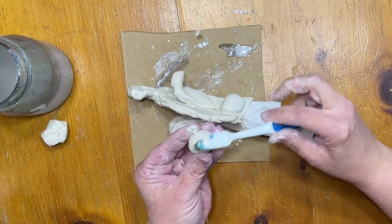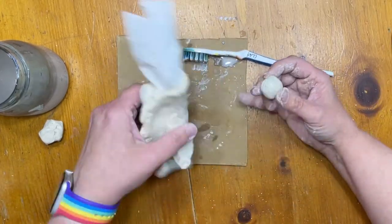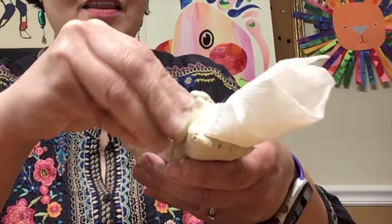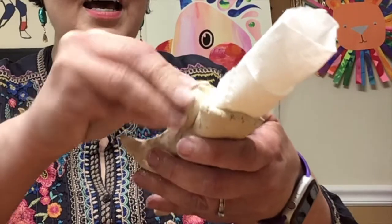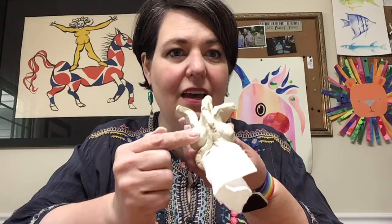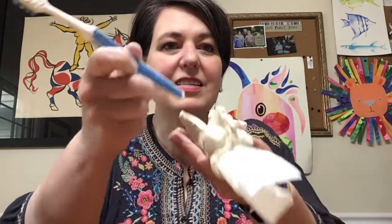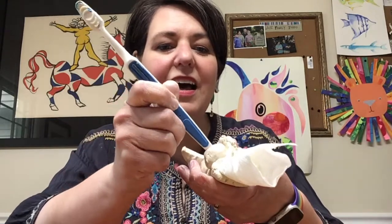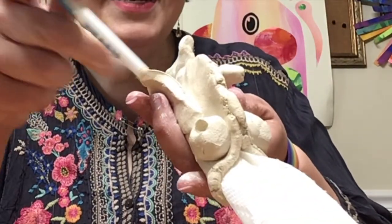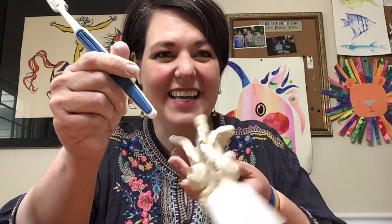Let me show you with the other eyeball — I'm going to scratch it and attach it, making sure I wiggle that eyeball on so it's really stuck. The easiest way to make the eye detail is to use the end of my toothbrush to poke in there and give the fish its eyes.